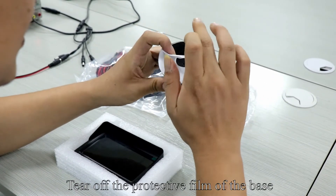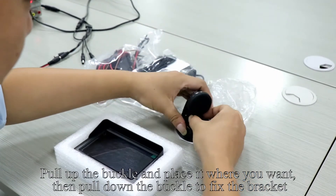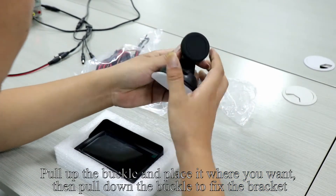Tear off the protective film of the base. You can paste it where you want. Pull up the buckle and place it where you want, then pull down the buckle to fix the bracket.